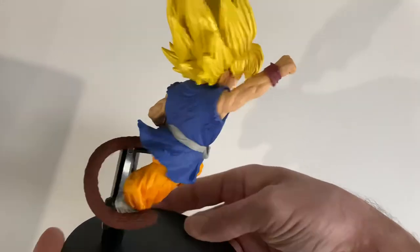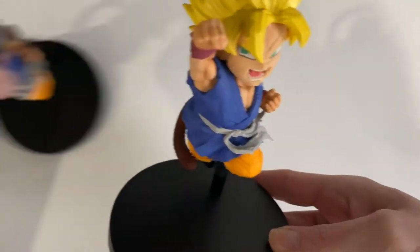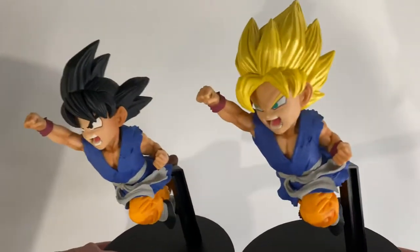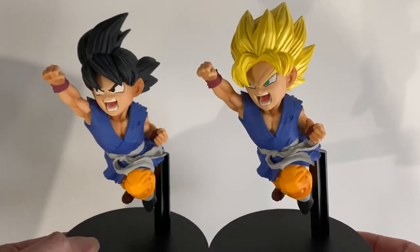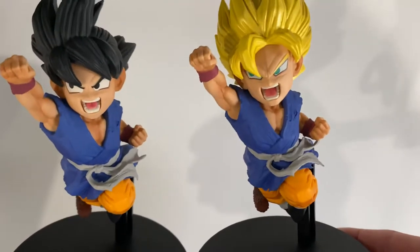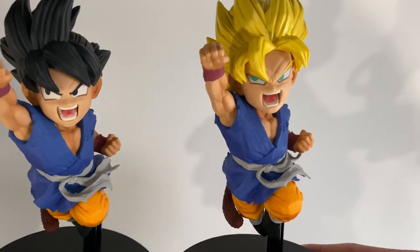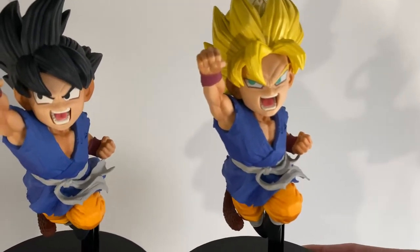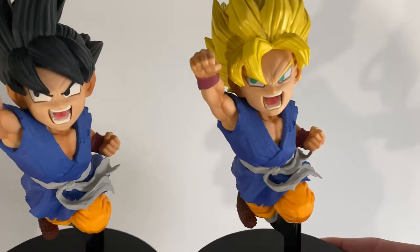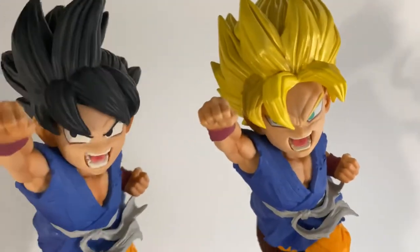Just as a comparison — this is the base form version, and this is the Super Saiyan version. As you can see, it's exactly the same figurine: same body, same color, identical. It's just the heads that are slightly different. Actually very cool that they kept the eyes pointing in the same direction — you can see the left eye has the pupil more on the inside, and the other side is the same. Very good details, very nice.